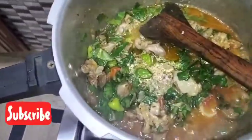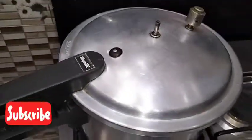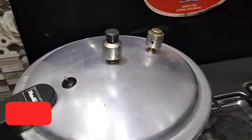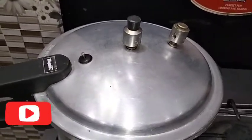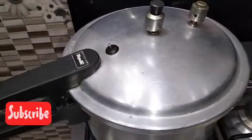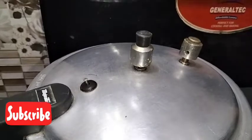I will place it in a glass. I have left it in a glass and will place it in the same way. I put the weight in for 10 to 15 minutes, so I will let it cook for 10 to 15 minutes.